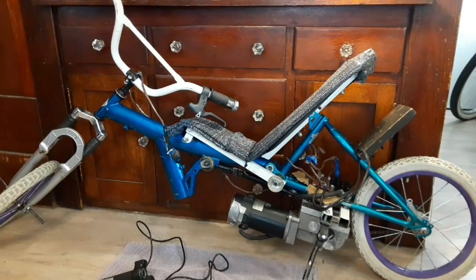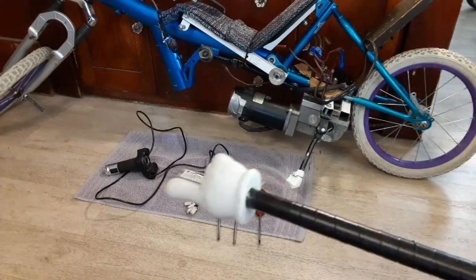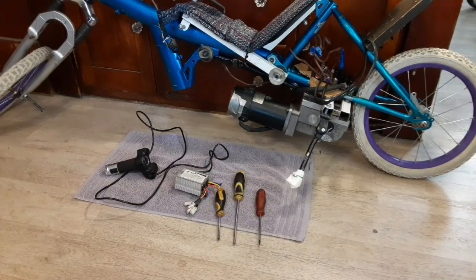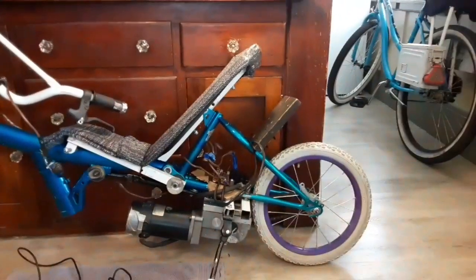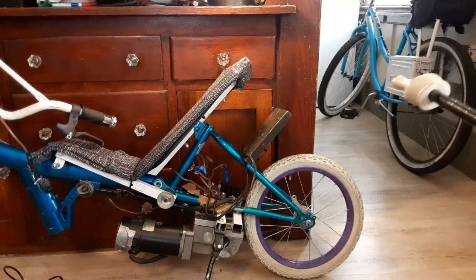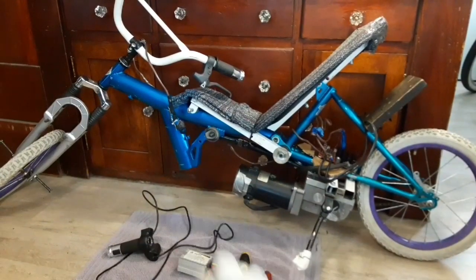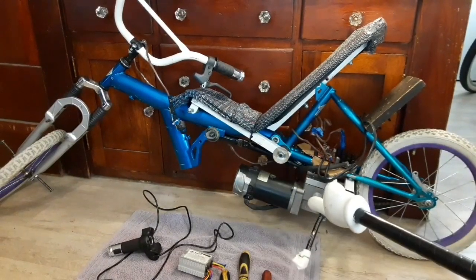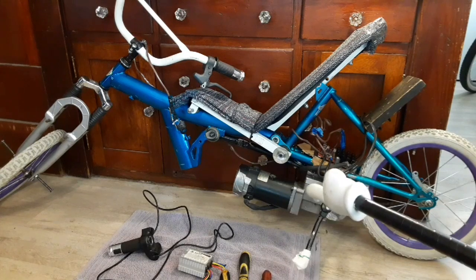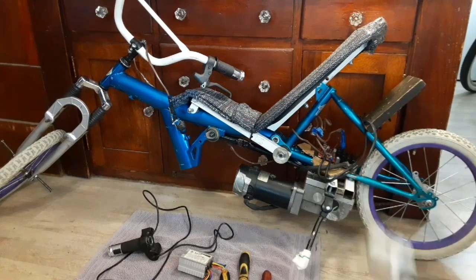Moving on — what we're gonna do today is use the control box and throttle from that friction drive electric bike project. Since we converted that bike over, we had that control box left over, so we're gonna use the throttle and the control box and run this motor like we did two e-bikes ago on that same beach cruiser.